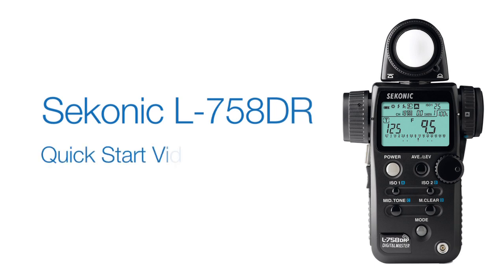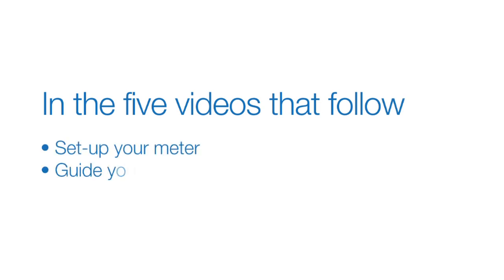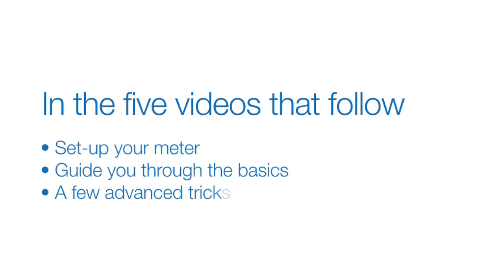Welcome to the Sekonic L758DR quick start video series. In the five videos that follow, we'll help you set up your meter, guide you through the basics of light metering, and even show you a few advanced tricks. Let's get started.